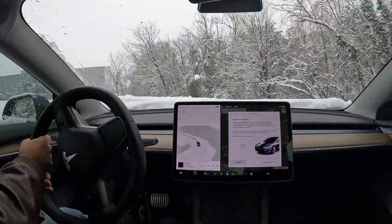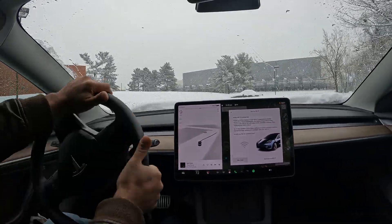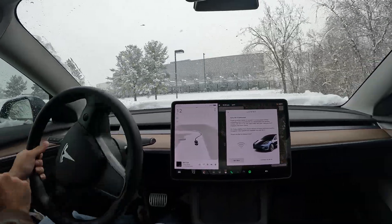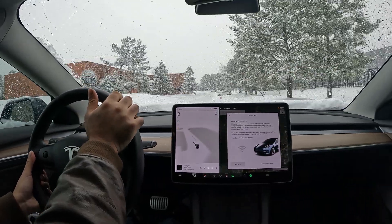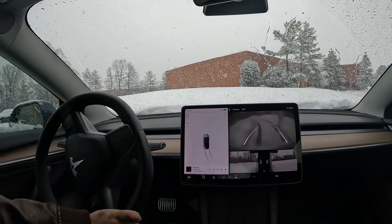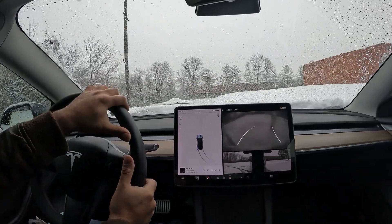Let's see if I can drift — nice little drift action going over here. But that doesn't mean they don't work in the cold; they work in the cold great, and they work in the snow great. I've got a rear-wheel drive, and look at how amazingly it drives in the snow. Very fun!